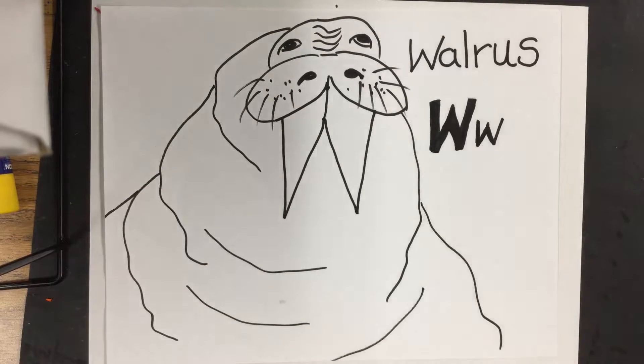What are we going to be making today? A walrus! Great, we're making Mr. Walrus, but let's first start off and see how to make a W.